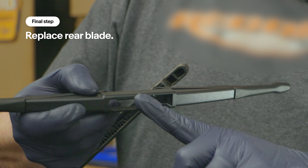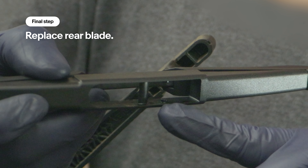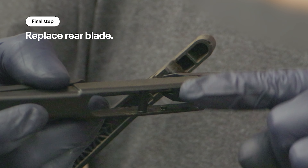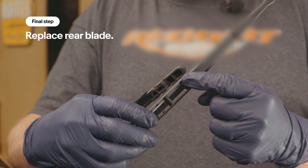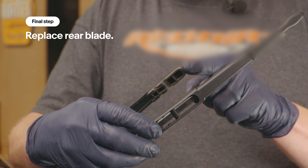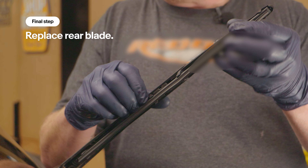Now we're going to do a rear wiper. Rear wiper blades are much easier. You simply grab it, twist, and it slides right off. There's a crossbar that locks into the arm, and there are little bumps that keep it in position. Make sure that the rounded edge matches your wiper arm. Push it on — just like that.